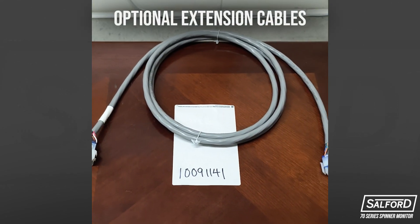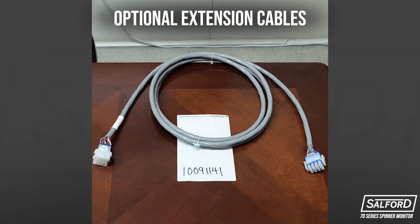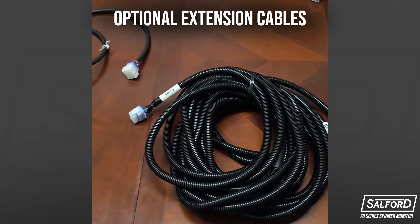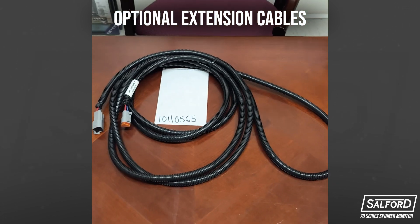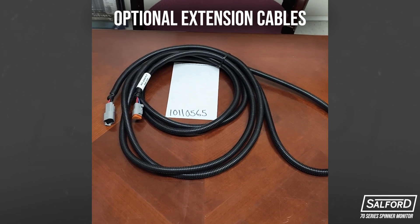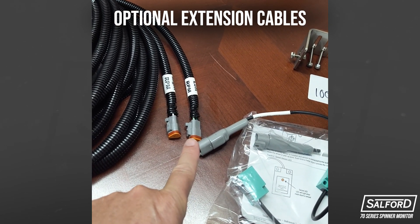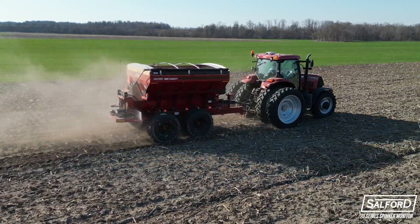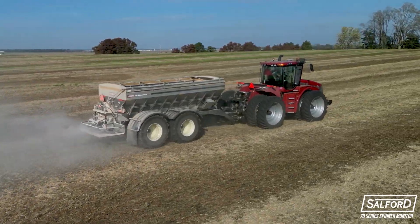There are two optional extension cables that can be ordered if needed. Part number 0091141 is a 10-foot extension that runs from the monitor to the cable. Part number 0110565 is a 10-foot extension that runs from the cable to the individual speed sensors. These extensions may be ordered to allow the T-Jet 70 Series Dual RPM Monitor to fit any tractor and spinner spreader configuration.